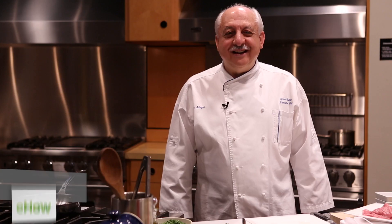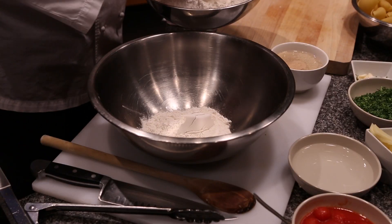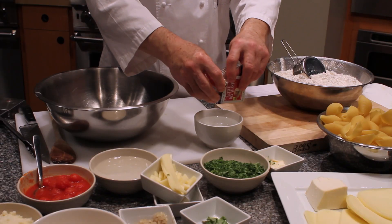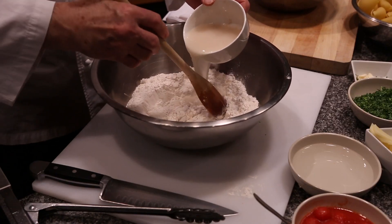Hi, I'm Chef Silvio and I'm going to be making a nice rustic bread which I call pane rustico. About two pounds of flour, put a little salt in, maybe a teaspoon of salt, one package of yeast — dissolve the yeast in lukewarm water and put the flour in a bowl.